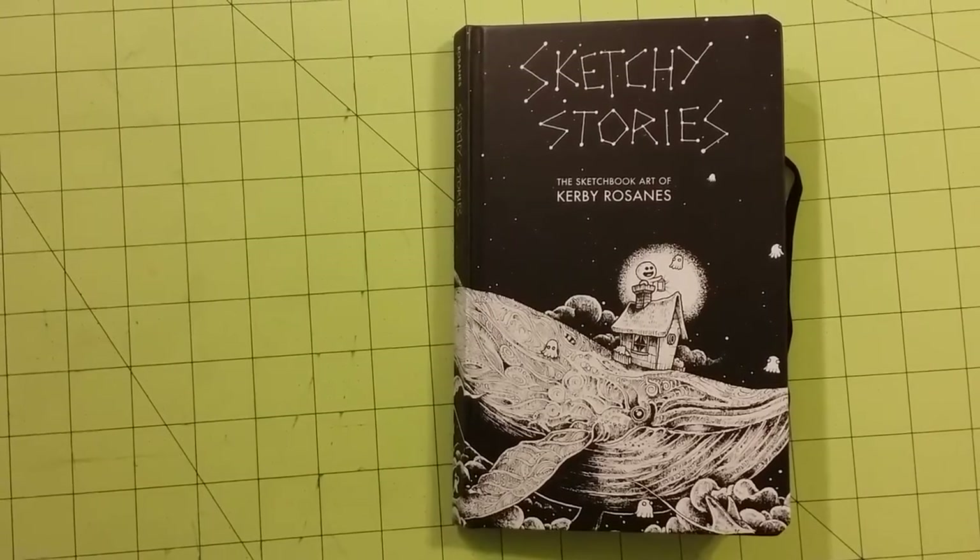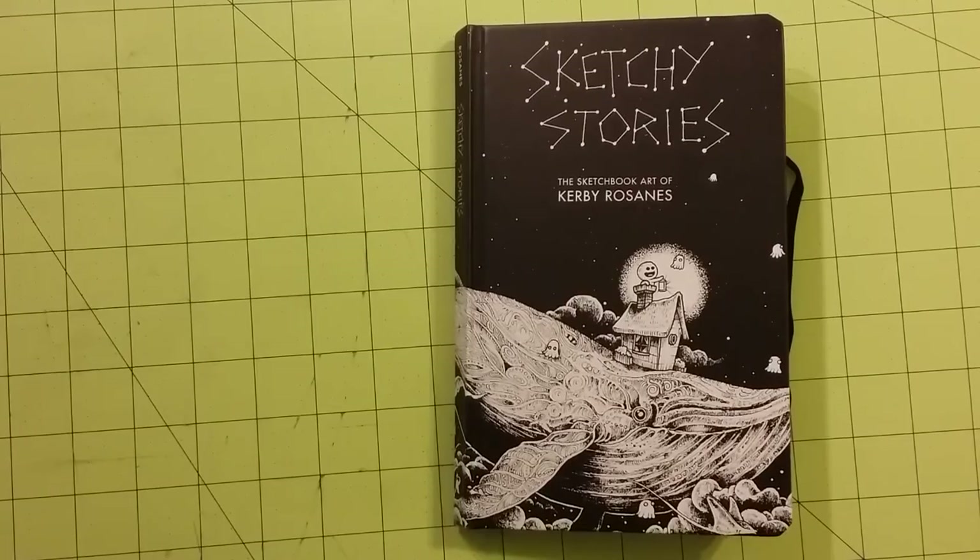Hello, I am doing a coloring book review for Sketchy Stories, the sketchbook art of Kirby Rosanna's.